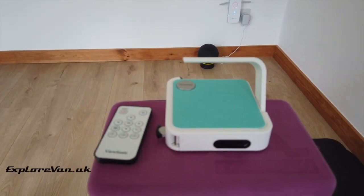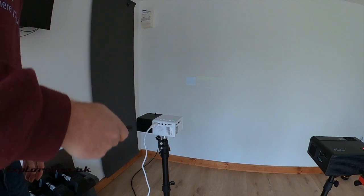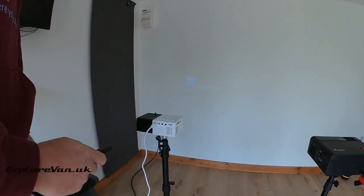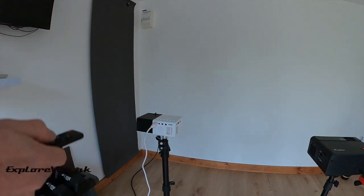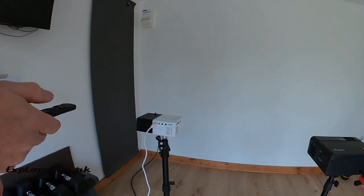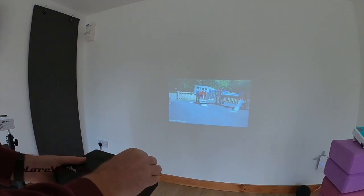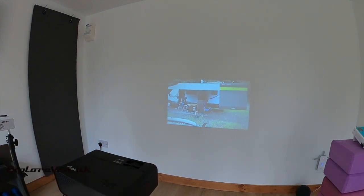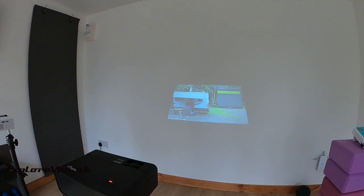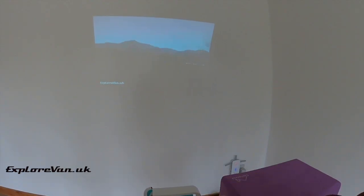We'll be doing all our tests with the projectors pointing straight at the wall, but if you wanted to change the elevation of the picture you would need to alter what is known as keystone to make the image square. Unfortunately the J9 doesn't have a keystone adjustment. The Elifas has both an optical and a digital keystone adjustment, but they need to be done manually. The ViewSonic also has digital keystone adjustment but goes one step further, as it can do it automatically, with the projector correcting the image itself.